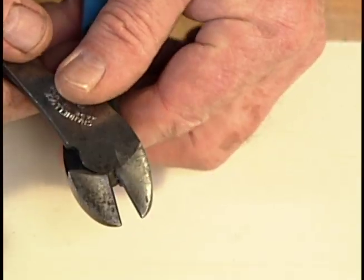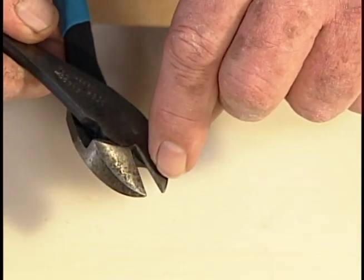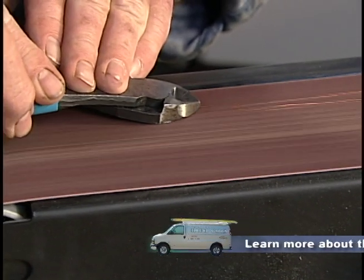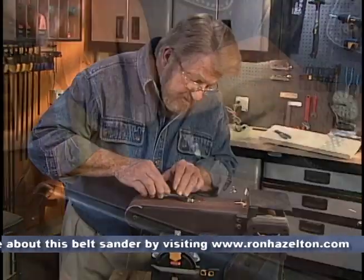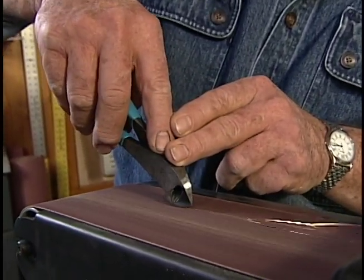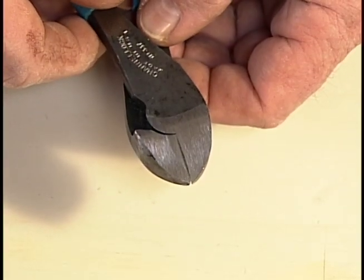I start with a pair of diagonal cutters like this, and then I'm going to remove the bevel on the back side right here. I'll do that using a belt sander to grind away some of the material from the back of the cutters. While I'm at it, I'll also grind the sides to form a point at the ends. When I'm finished, the back is virtually flat.